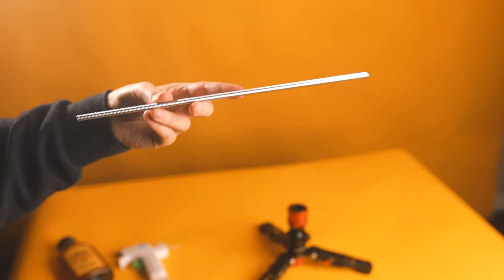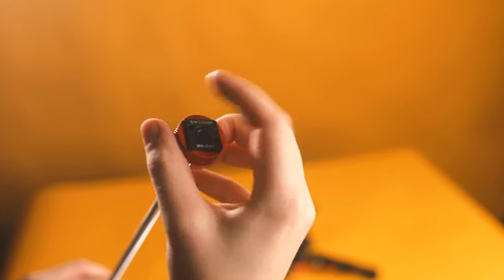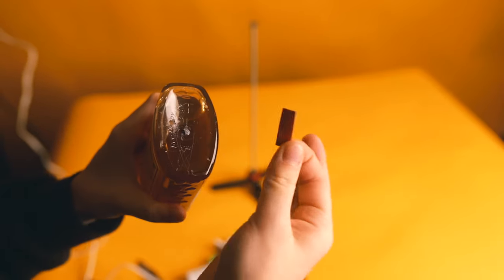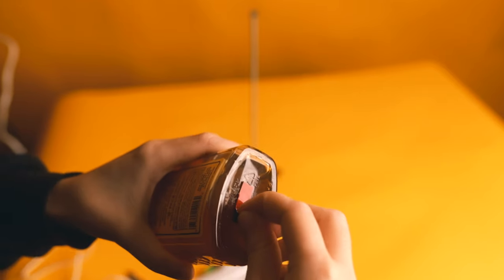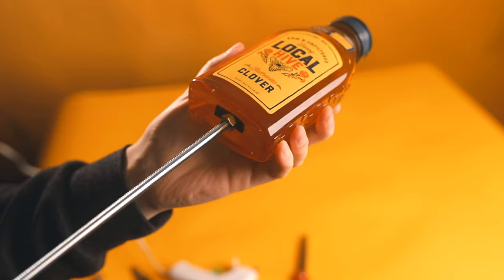First, we take the steel threaded rod and attach the nut to one end and the iFootage cold shoe adapter onto the other end. Next, we take some heavy duty mounting tape, cut off a piece and attach it to the product which we're mounting. After that, you'll take the rod with the nut on it and press it into the center of the product onto the heavy duty mounting tape.